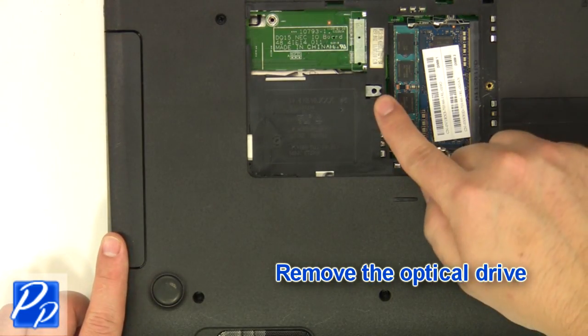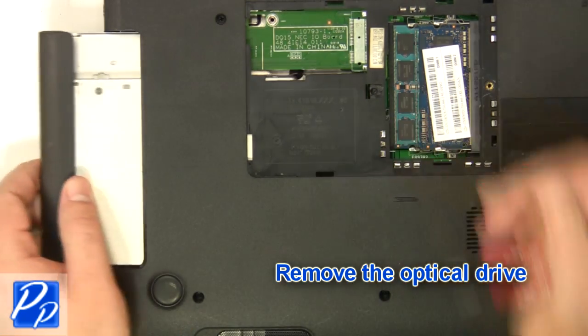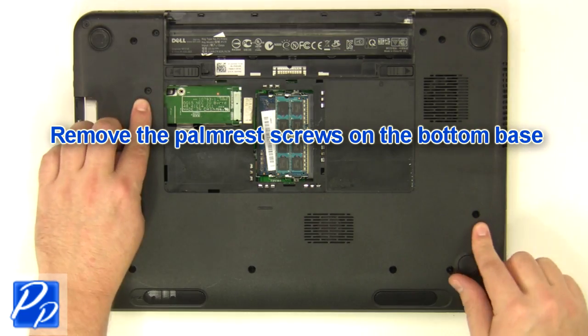Remove the optical drive. Remove the screws at the bottom of the base.